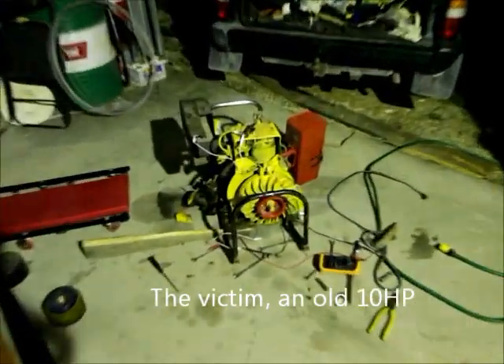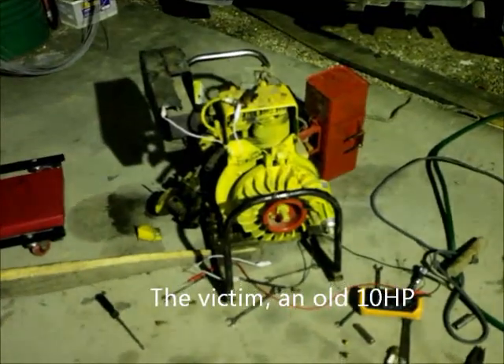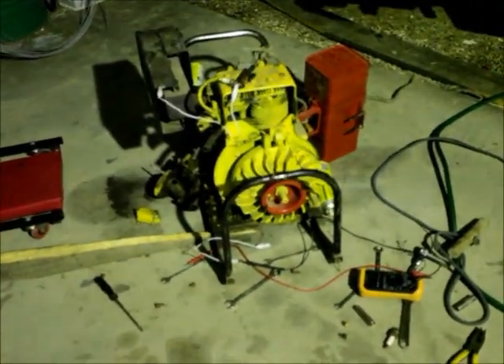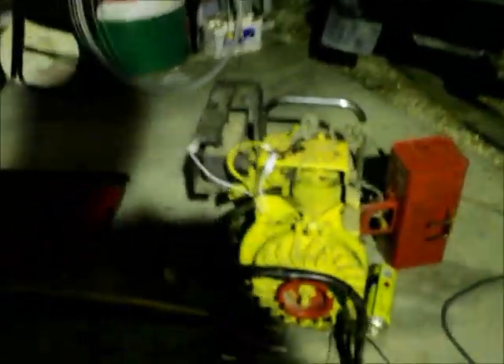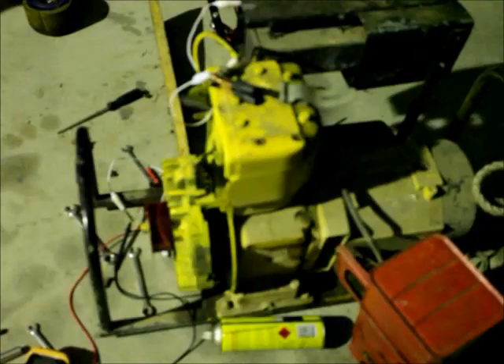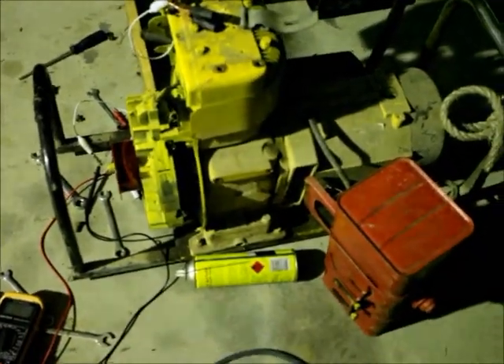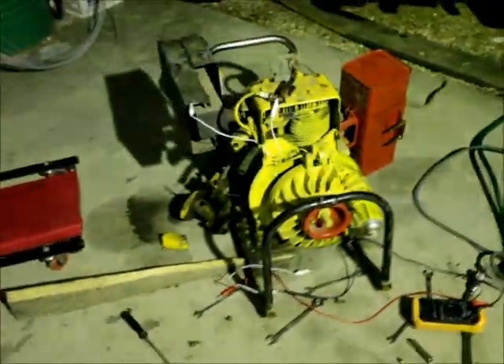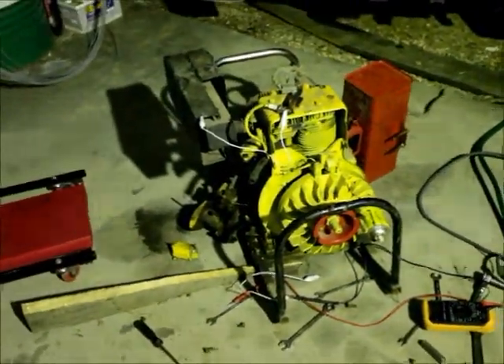Geek process number two. That's the engine I'd like to be using. Sorry for the flicker of the light. It's an old 10 horsepower Briggs and Stratton. She's old. I'm not getting a spark — I've done a few tests, but hopefully we'll get the Geek process working on this one.